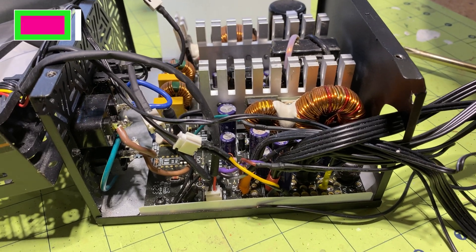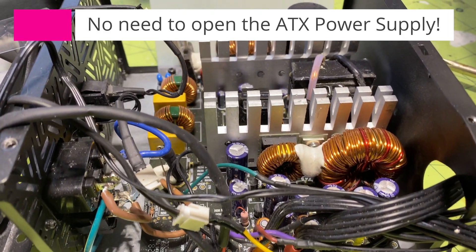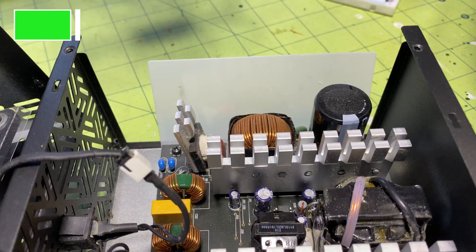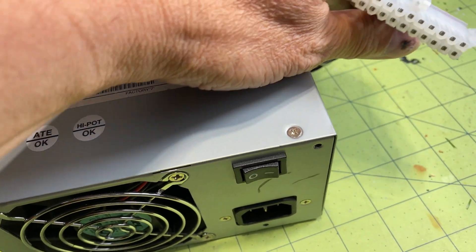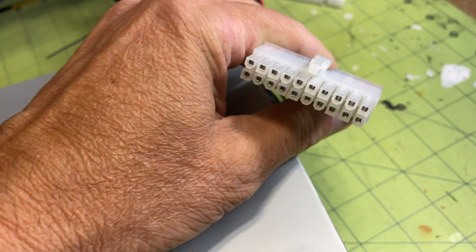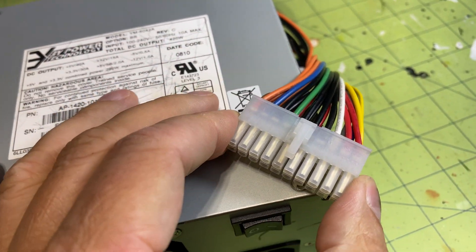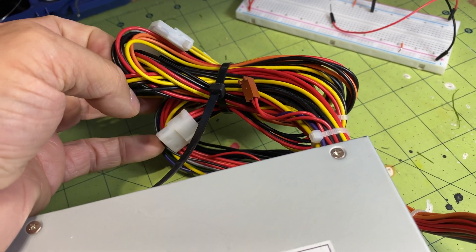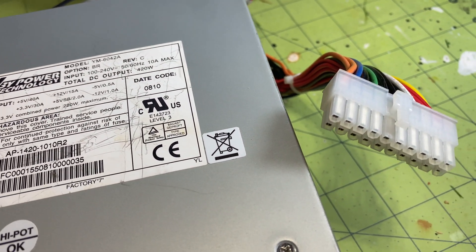There is no need to open the ATX power supply case — it contains high voltage capacitors that could harm you. Instead, I make use of its ATX cable. This cable provides all necessary power connections for my project. As for the other cables attached to the power supply, you can ignore them, as they aren't required for this specific undertaking.